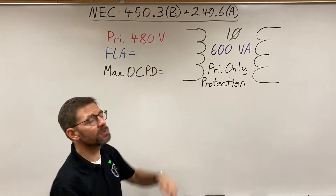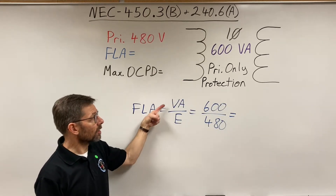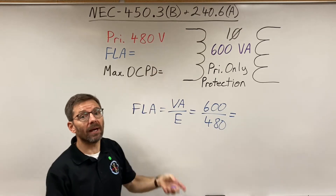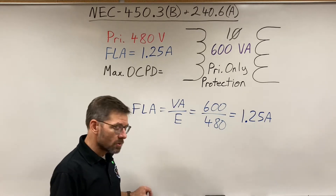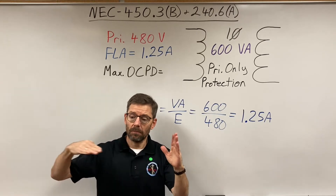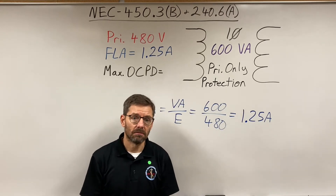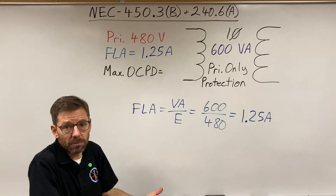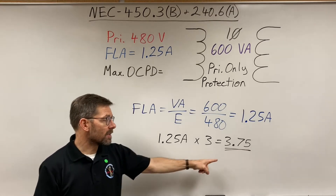Here's our first example: single phase, 600 volt-amps, 480 volts. For single phase, current equals power divided by voltage. So 600 VA divided by 480 gives us 1.25 amps. In those three columns for primary only, we fit into 'less than two amps.' At less than two amps, the table gives us 300 percent — so we take our rated current, our full load amps, and multiply by 300 percent.